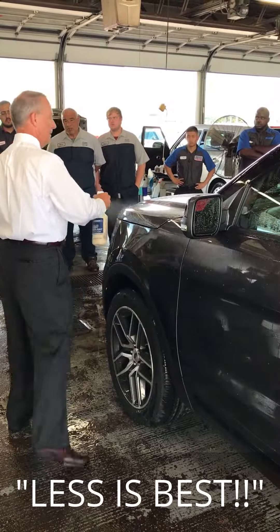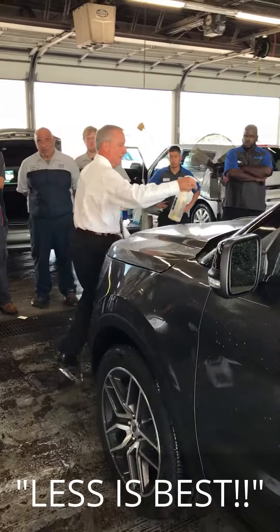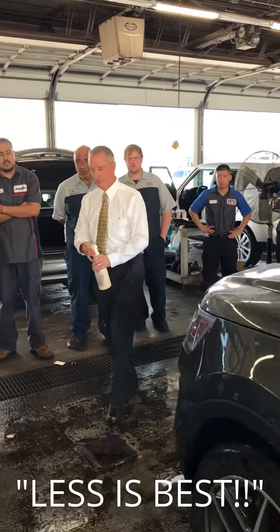Question: what about rubber — what will it do to any of the rubber? Does it affect it? Nope.